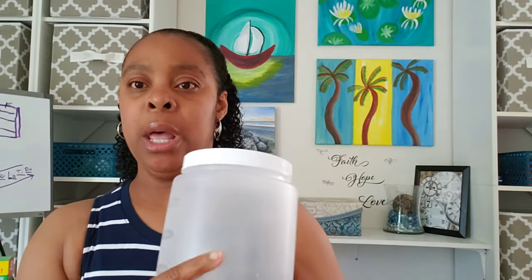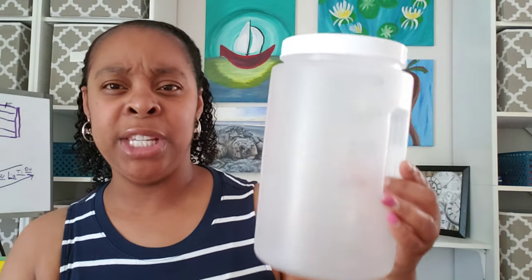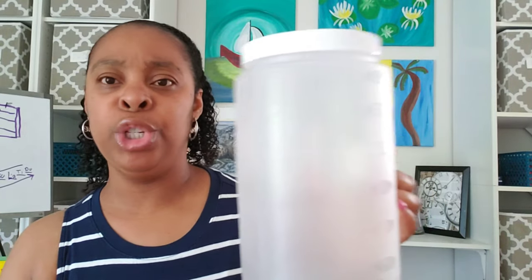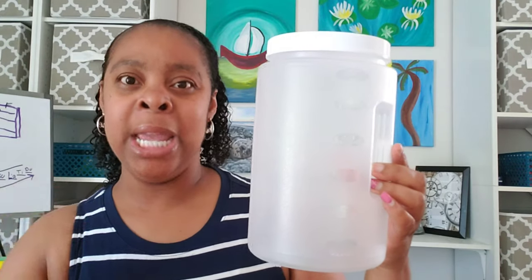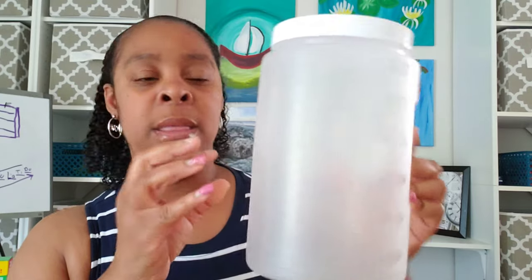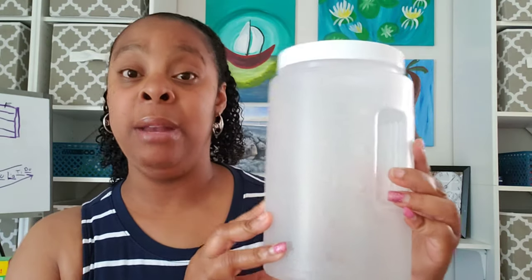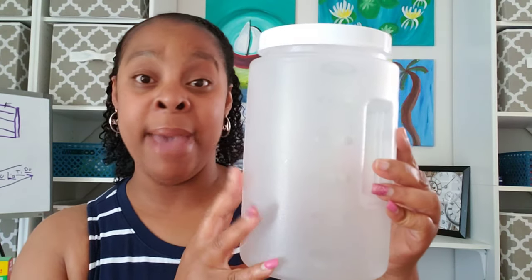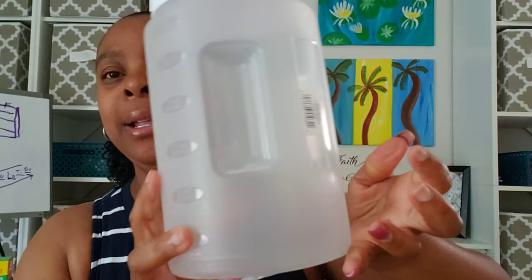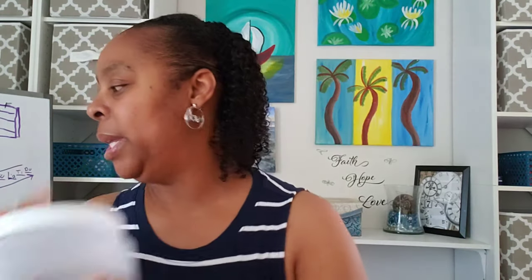The next thing I got was for storage. I have a couple boxes of cereal that I bought three weeks ago from the grocery store. Instead of leaving them just in the box and dealing with that plastic wrapper, I'm going to store them in this container right here. I store food in these containers and I've never had any problems with it getting stale or going bad. I also like the way it has this little grip handle so you can pour without any problem.